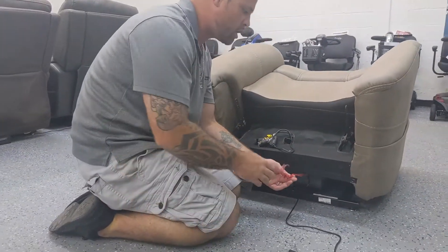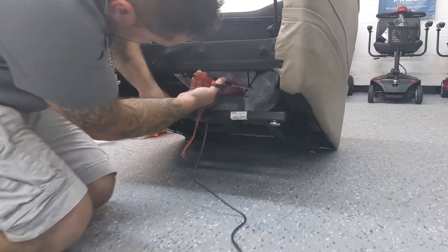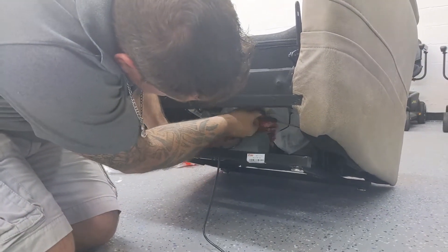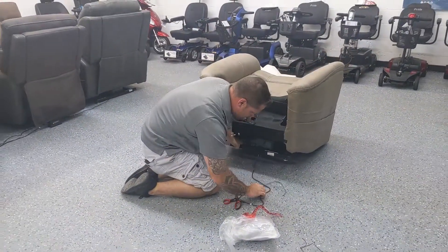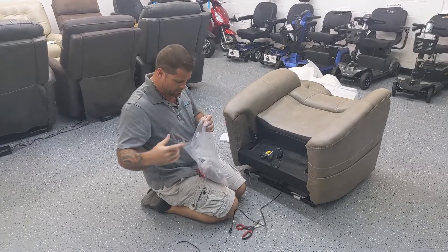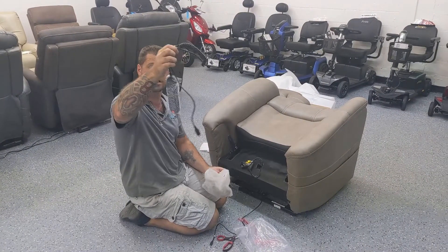This is going to go to the battery transformer and the power supply. On the underside of the chair, you're going to find a red bag with a little tail on it. You have to lift up the chair and cut the zip ties holding the bag in place — two zip ties — and our hardware bag. Inside of the bag we're going to find the lithium battery and the hand control.